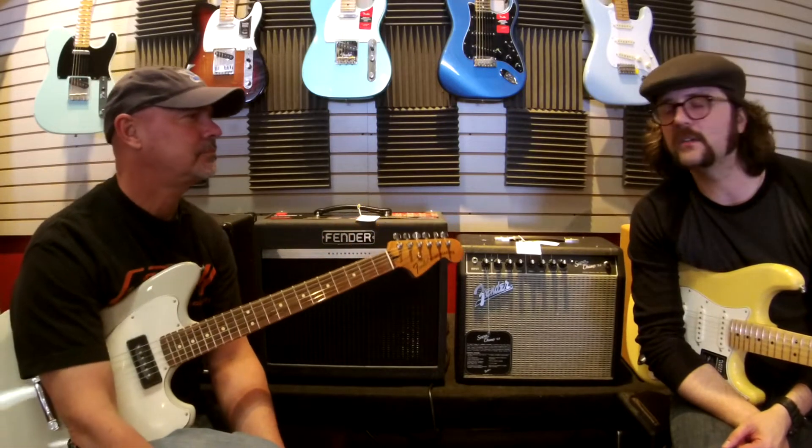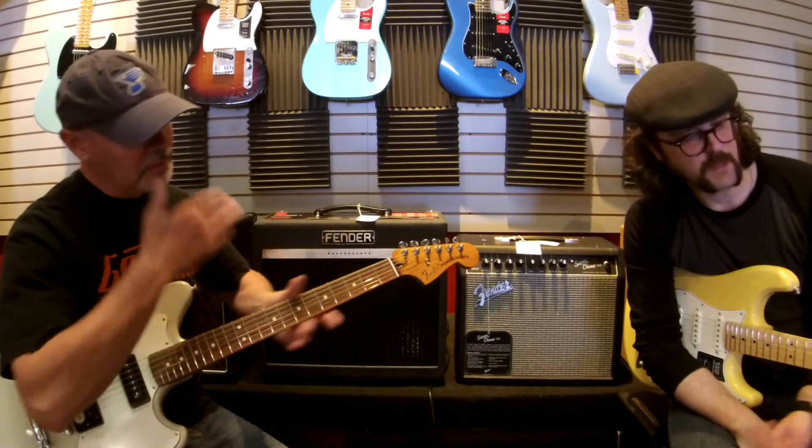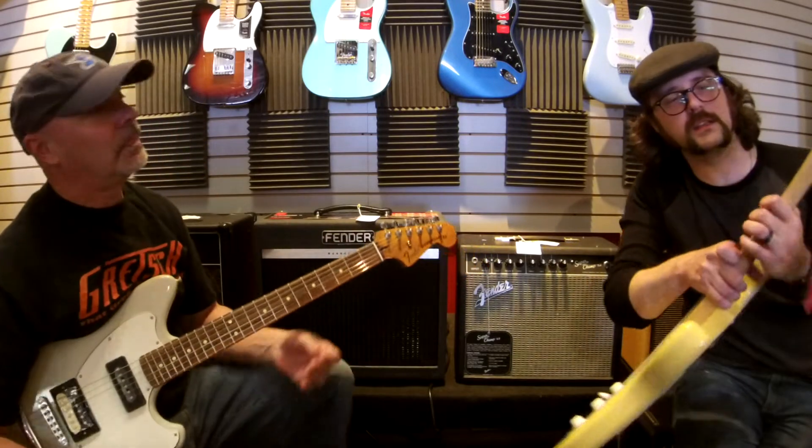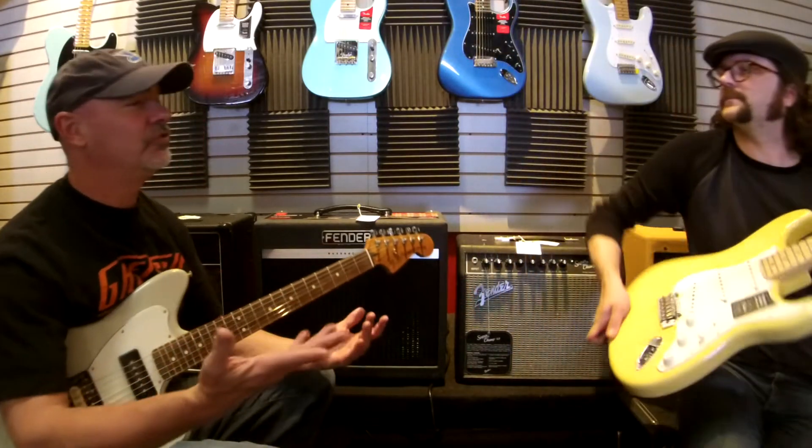Rosewood does give a darker sound, for sure — it's a little bit darker. Now your maple board, is it a finished maple board? Yeah, it's glossed over. This isn't super heavy finish. A maple board is usually something you'll finish, so it's going to have a different sound component — one because it's maple, it's a harder wood, and two because it's finished. So it feels different.